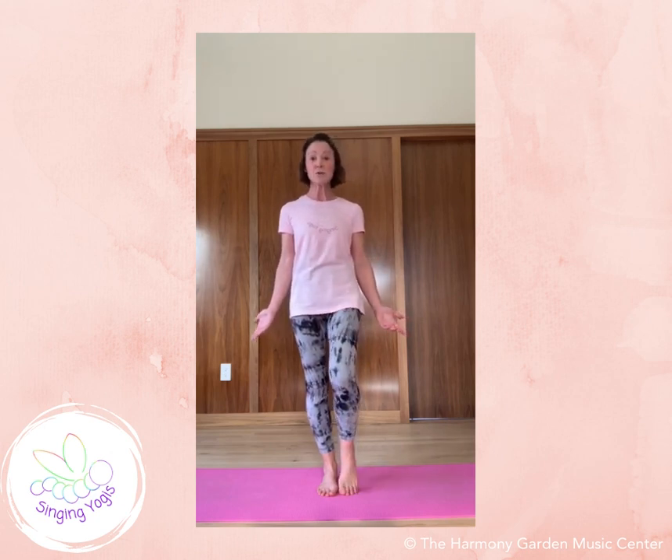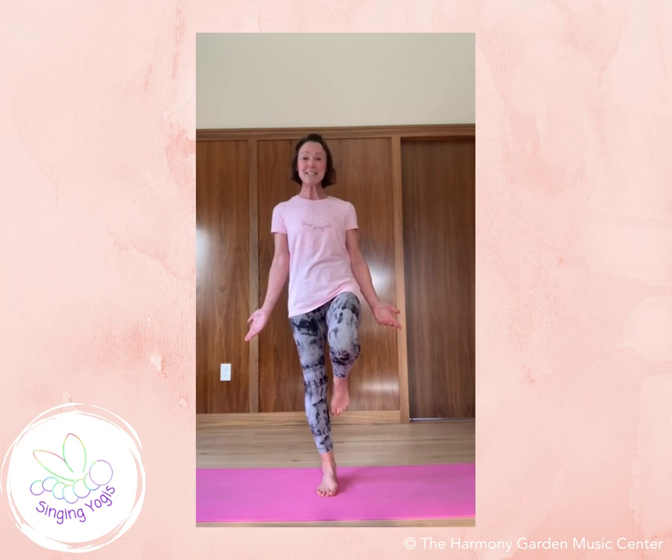Flamingo pose I practice with yogis ages three to five years old and it is a standing balance. Standing balances are terrific for not only our physical balance but our emotional balance.